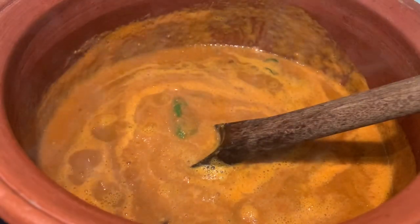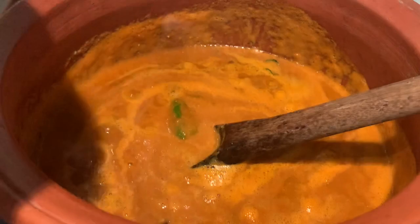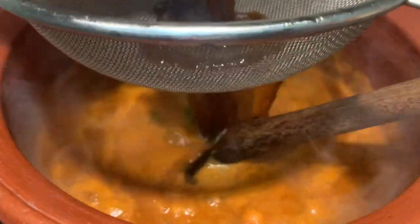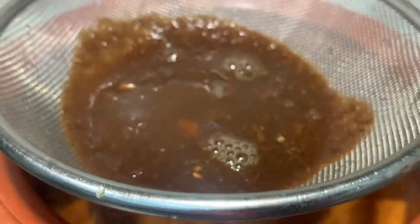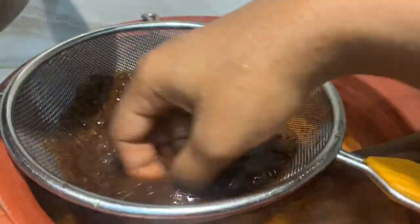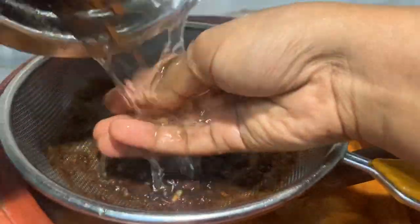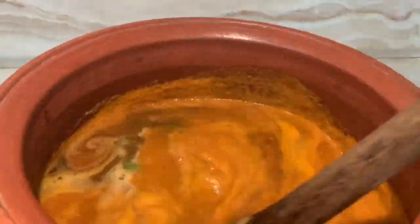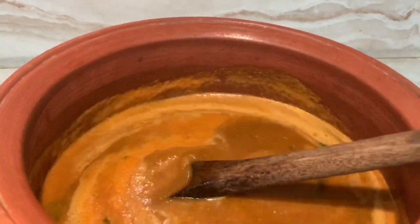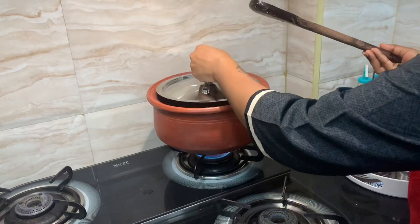We will use the glue to make a paste on the body, remove it, and filter it on the form. Let's check the consistency of the kolambi and mix it well.